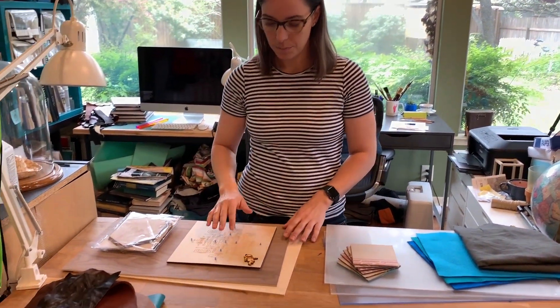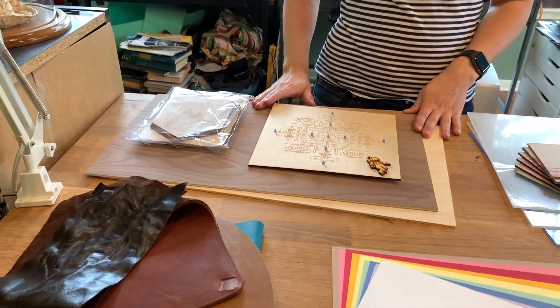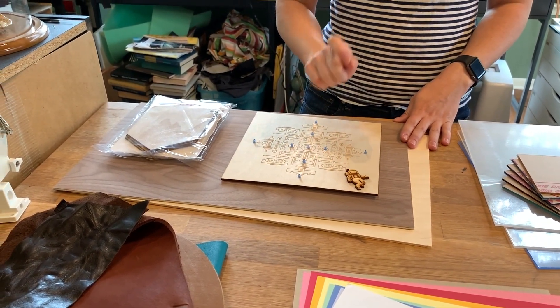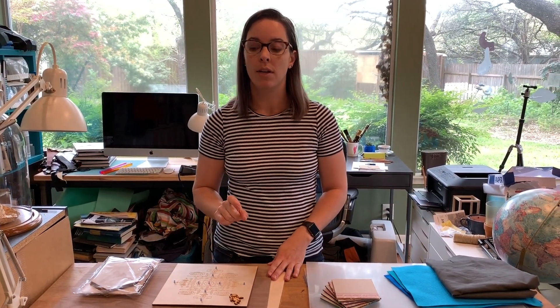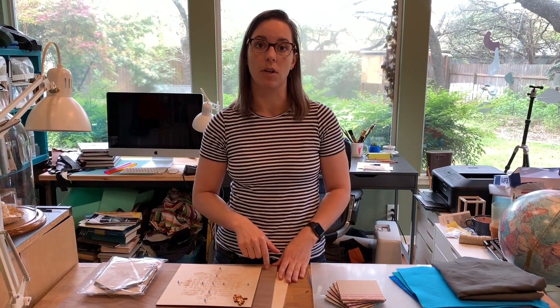I'll just go in order from the top corner. The first material that's really fun to work with on laser cutters is wood. Wood is great because you can etch on it and you can cut it, and you can usually go from 1/16th inch up to a quarter of an inch if you have a 40 or 50 watt laser cutter. You can go even thicker if you have a higher wattage, but the Dremel is 40 watts so you can cut all the way through a quarter inch of wood.